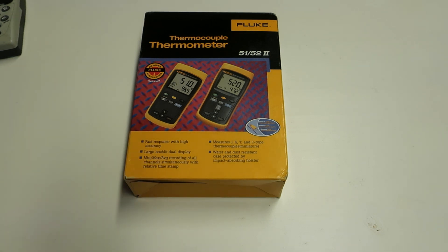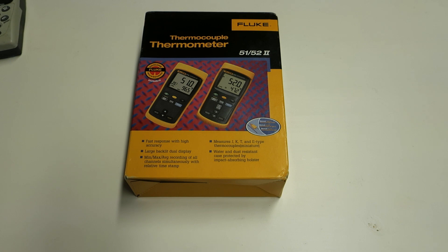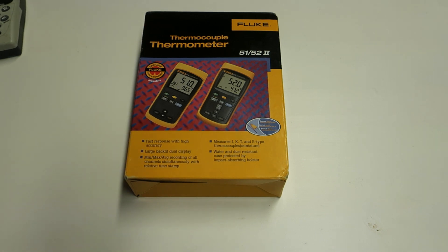The 52.2 is a dual input K-type meter that also supports other probe types. In the Fluke 50 series thermometer lineup there are four versions: the 51.2 (single input, no data logging), the 52.2 (dual input, no data logging), the 53.2 (single input with data logging), and the 54.2 (dual input with data logging). I happened to find this one on European eBay — supposedly new and never used — and paid 155 euros with shipping included.